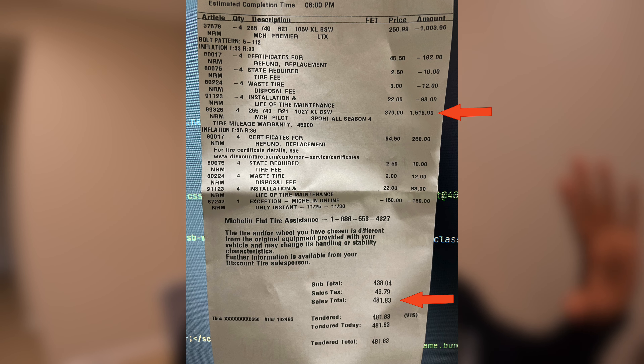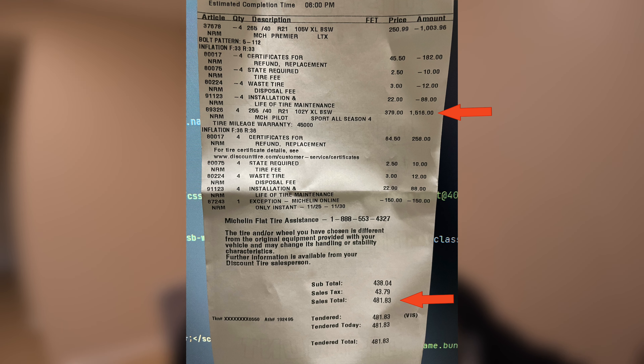We're going to be picking up the 255s on the car today and driving it. When the 19-inch rims are shipped and delivered, we'll take it back to Discount Tire, have the 19s put on, and return the 21-inch tires – and go from there. You'll see that in the next video.